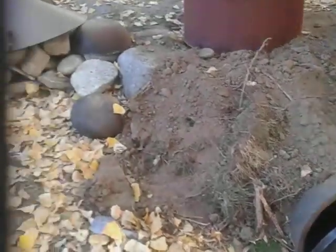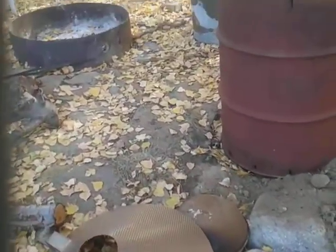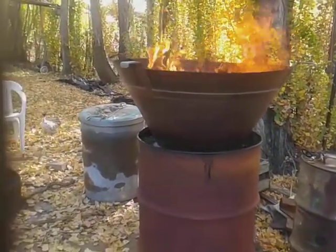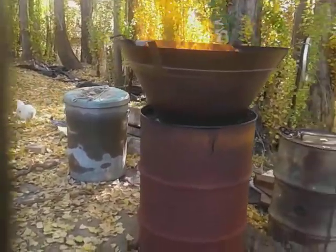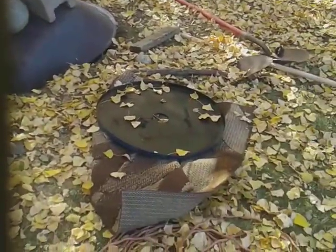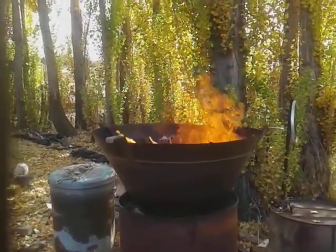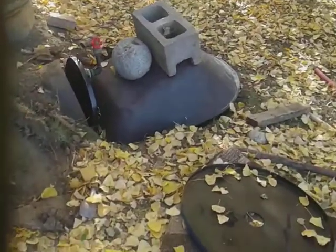Last night I lit a batch and all of a sudden I lost my flame and it just started smoking. So I shut it down — I literally put the lid on it, took the cone off, put the lid on it, which is right there, wet down the carpeting, and shut the whole thing down. I thought, hmm, well that was a failure.